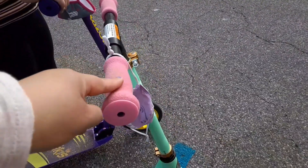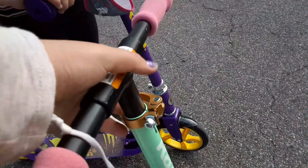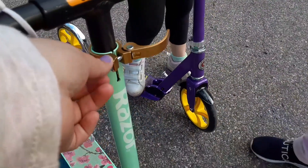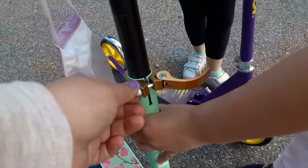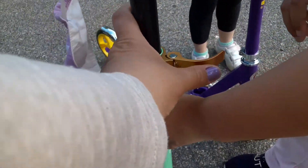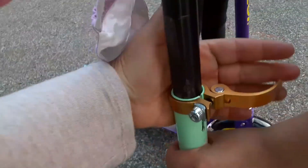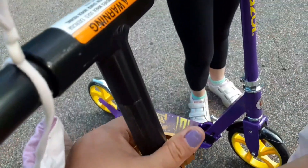For my oldest daughter, my eight-year-old, I had to raise the bar just a little bit. What you do is open this, twist it, and it rises up — just like that. Then you tighten it, not too tight, and then you close this part. Watch your fingers.